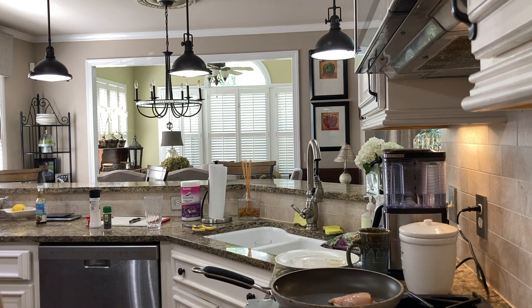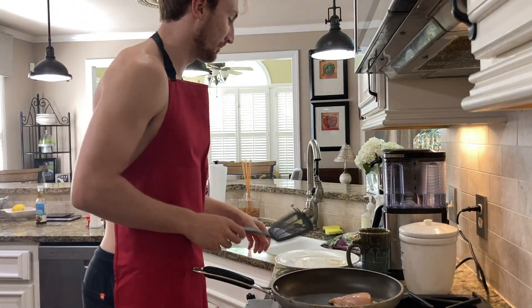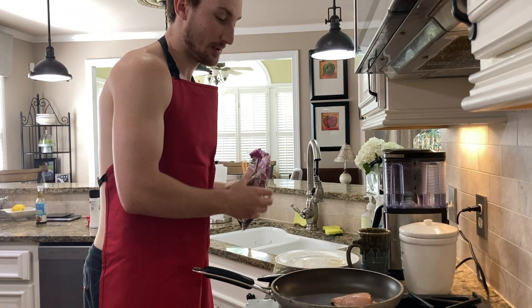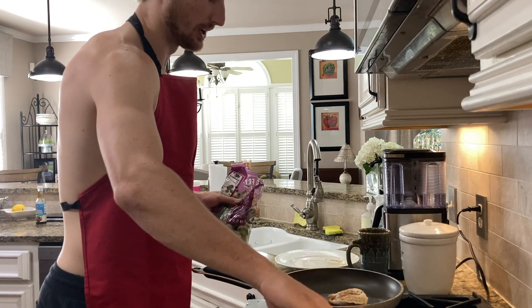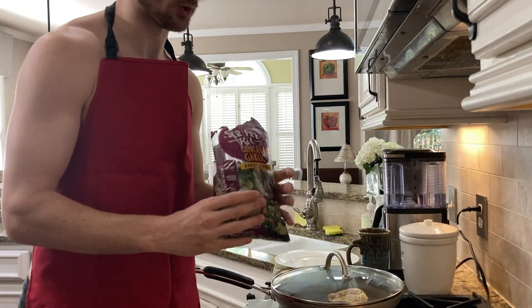While the chicken is getting well acquainted with the stovetop, I'm going to crack open my vegetables. I really want to crisp up both sides first — it already looks pretty crispy on this side — so I'm gonna flip it and cover it up for just a second.